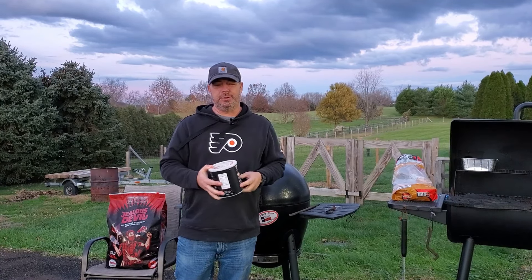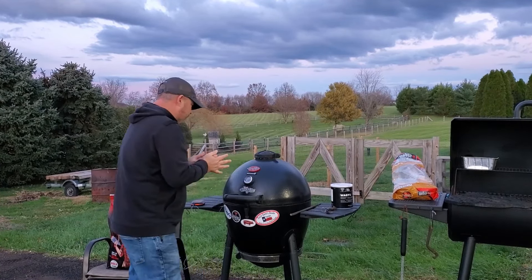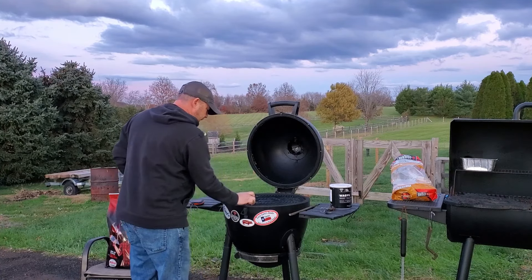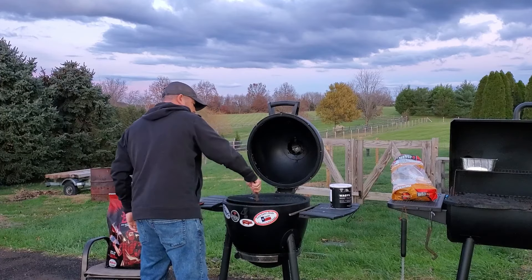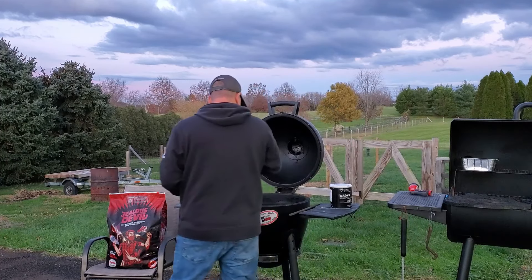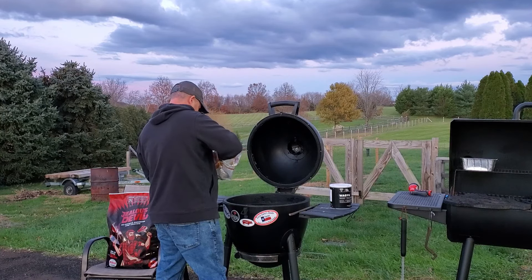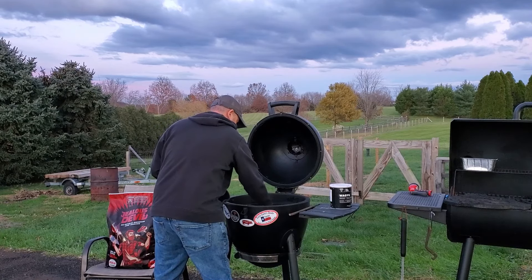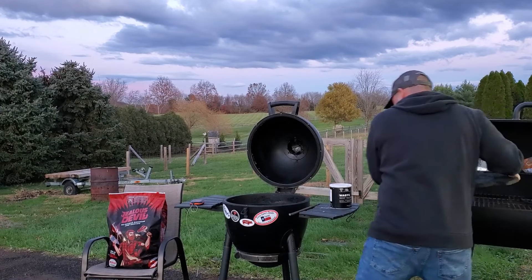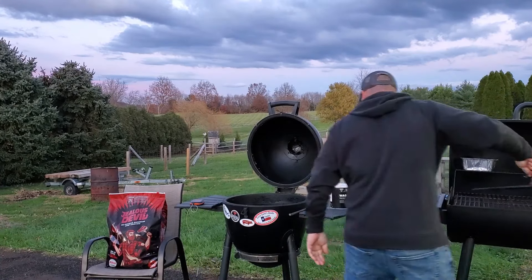We want to add a nice smoky flavor to it. I'm going to use some pecan wood. I already have the Acorn up to about 250. There are some nice chunks of pecan right in there, and because we're going indirect, pop that guy in.